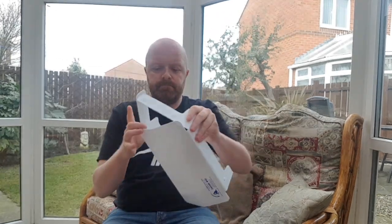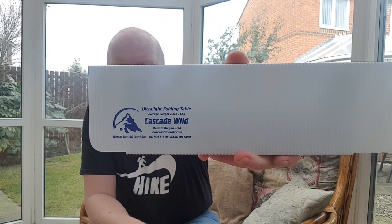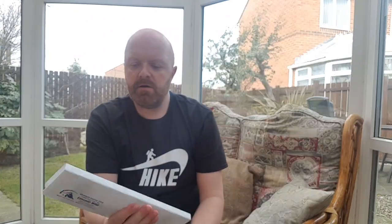Basically all you do to put it away is undo the velcro, fold it down, put the poppers in — and there you are, job done. They are quite expensive but good little bits of kit, I think. Thanks for watching — any questions, drop them in the comments. Until the next time, stay safe.